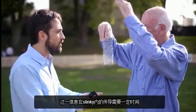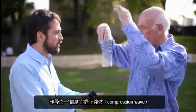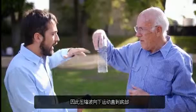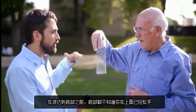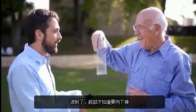It takes time for that information to propagate down through the slinky to reach the bottom end, so it's propagating down as a compressional wave. We saw that compression wave travel down, and it has to reach the bottom before the bottom even knows that you've let go at the top. And that's when it knows to start falling. Correct.